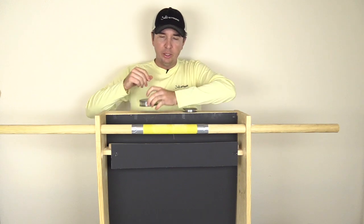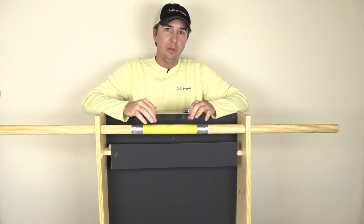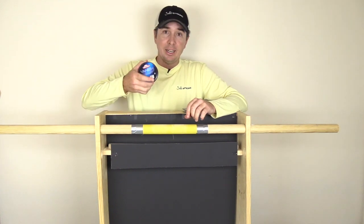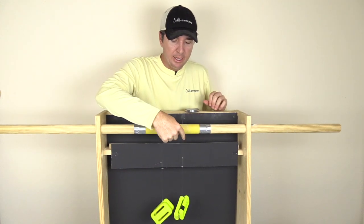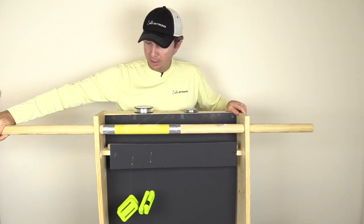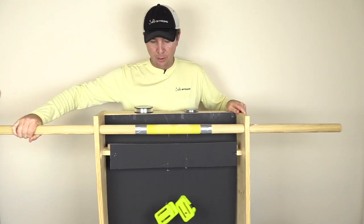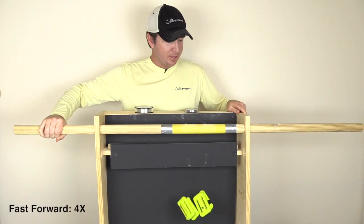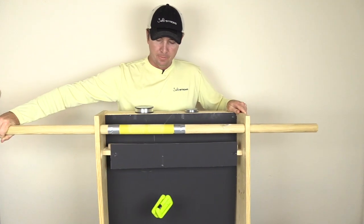I'm going to go ahead and switch these over so that we can just make sure there's nothing different with the assembly, and then we will conclude this first round. I'm really interested to see if that 15 pound can compete with the 20. All right, so now for round two, we have the main line on this side and then the leader line over here, just making sure that this assembly is dialed in properly.